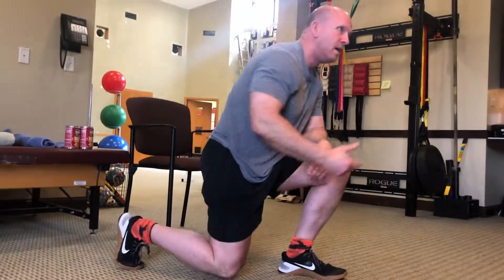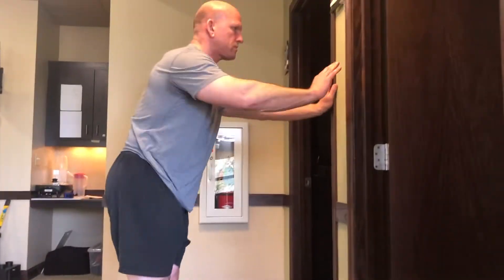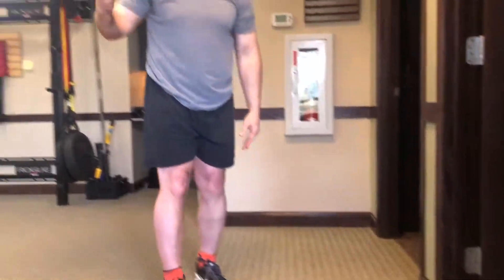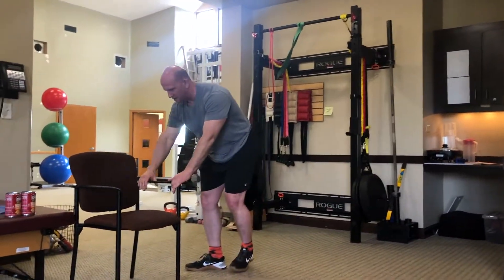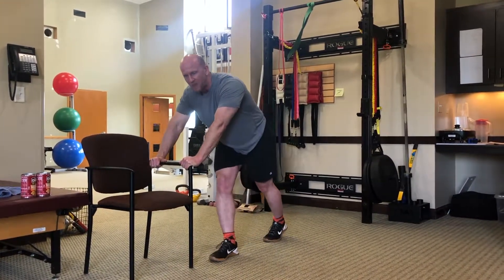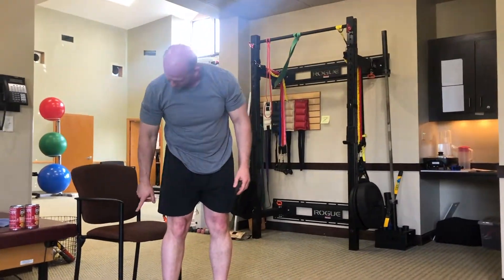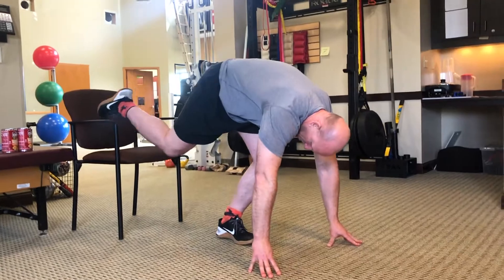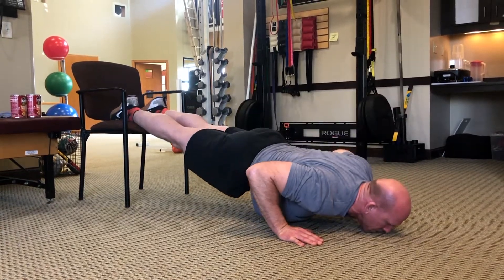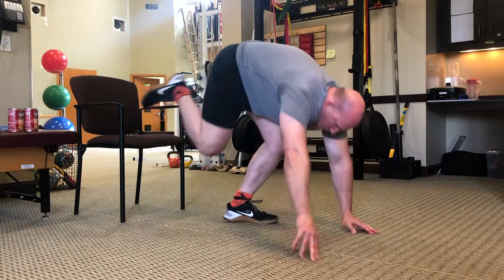If I want to make the push-up easier, we can use a wall — that makes it easier. If I don't need it quite that easy, I can use a chair or a countertop, which also makes it a little bit easier. If I want to make it more difficult, we can also use the same chair to make the push-up harder. Repetitions will also make it easier or more difficult — the more reps you do, the more difficult it can be.